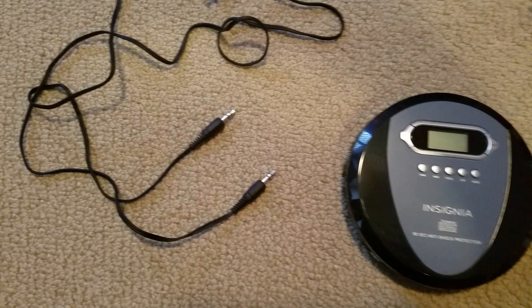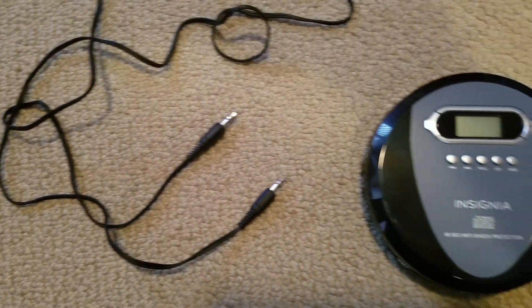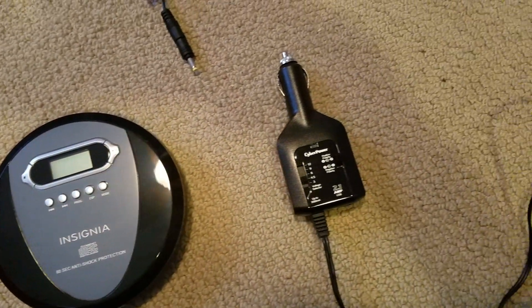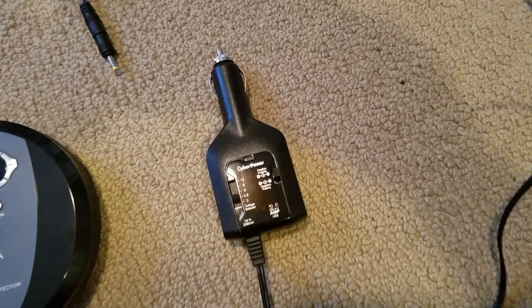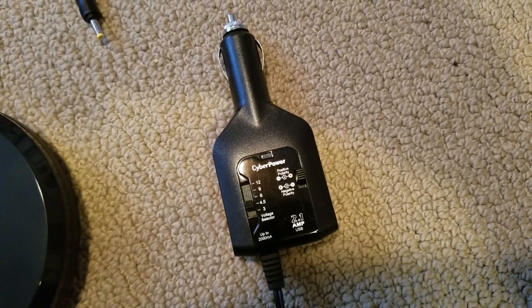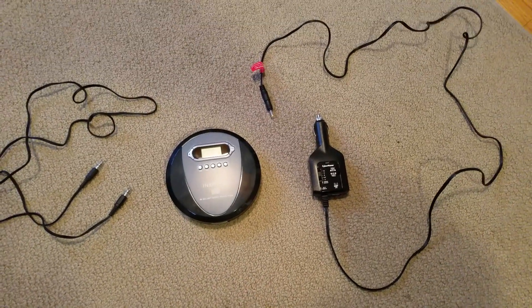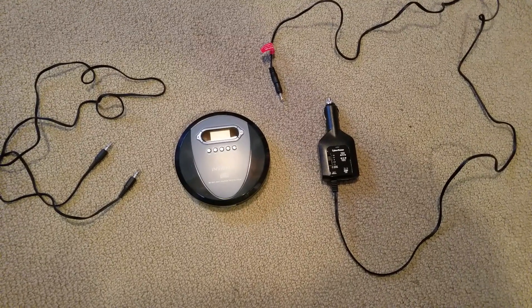You also need a cord with two 1/8-inch plugs on the end of it. And although you can run the CD player off two AA batteries at 3 volts, I did go out and purchase a cigarette lighter adapter from Lowe's online for $19.95, which puts out 4.5 volts — what you actually need to run this CD player. These three pieces together, at a cost of under $50, will let you play your CDs in the car.